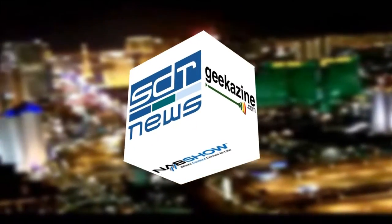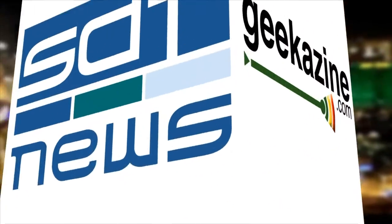This is SDR News and Geekazine.com's coverage of NAB, brought to you by HP. Continuing our coverage, we're back with Dan. We just talked about the Z820 workstation with the RED Mag 1.8-inch insert, and now we're jumping over to a more desktop solution — the all-in-one Z1.